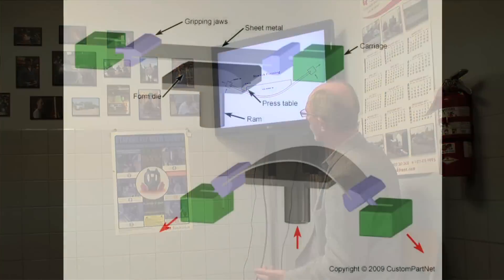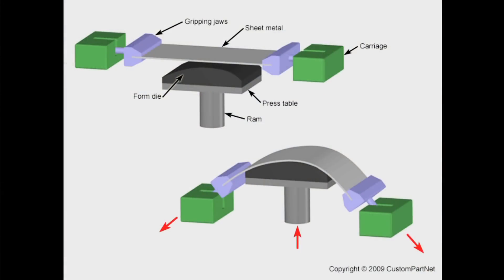This is primarily done for the aluminum industry, although we have done other materials. We've done some pewter for bars and that type of stuff.